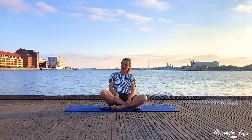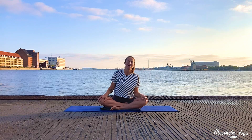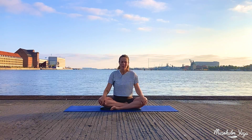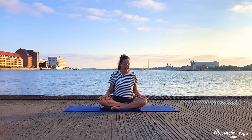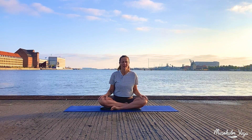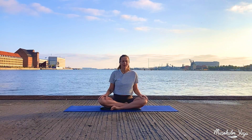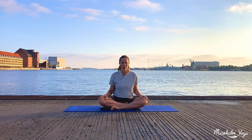Find yourself a comfortable seated position. We'll just start with a few deep breaths to settle here in this space. Make sure you're comfortable however you like to sit. You can let your hands rest on your thighs. Close your eyes and let your attention drift a bit deeper inwards.